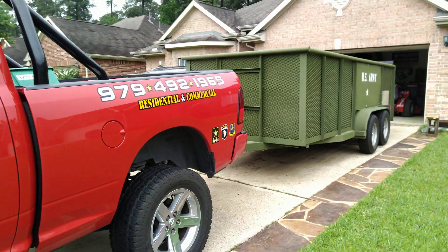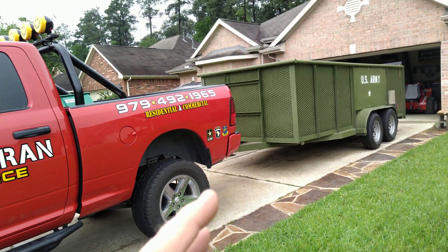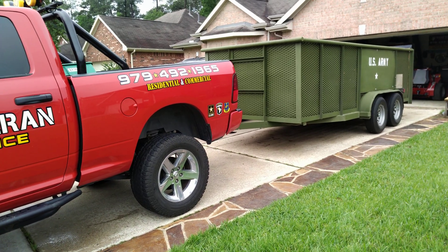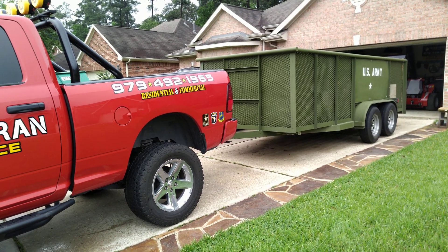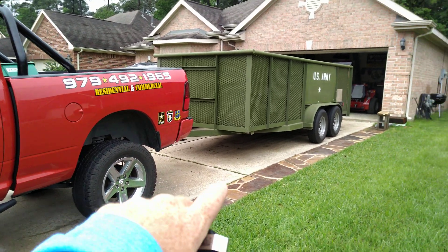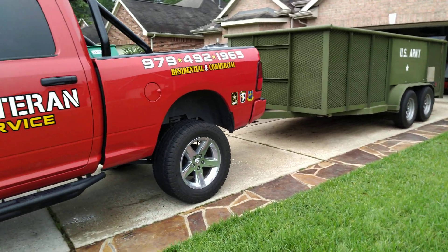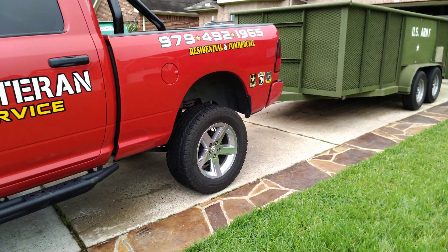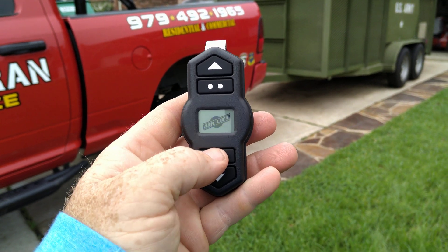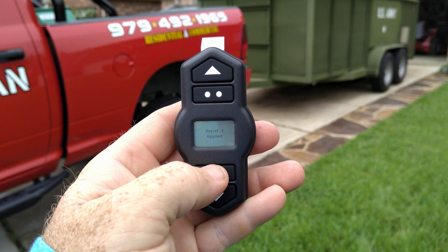Whenever you have a lot of weight on here or you're about to put a lot of weight on here, go ahead and air it up as far as you think you're going to need. Once you use it a few times, you'll kind of know where you need to be. And if you're tipped up, you may want to let it come down a little bit. This is max 100 PSI. We're going to take it to 5 PSI — preset 5.